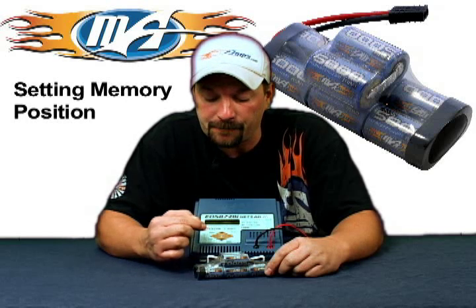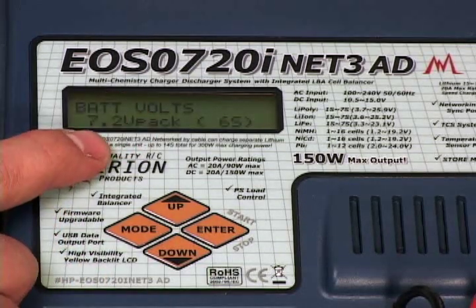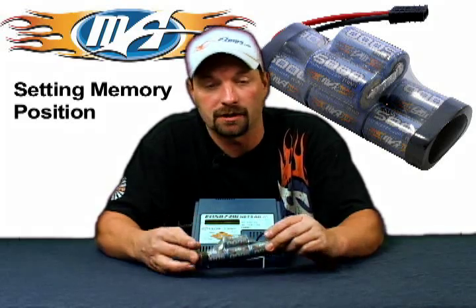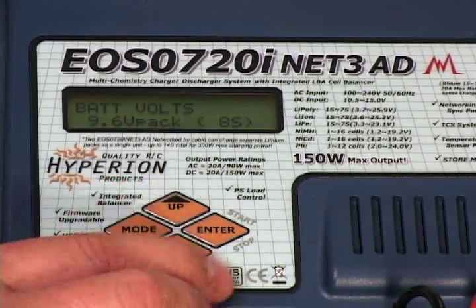The next step: press down again. We need to set the pack voltage or the cell count. In this case we have an 8-cell nickel metal 5000. If you're dealing with say a 6-cell pack, simply hit the enter button and use the arrows to get to the correct cell count and pack voltage.